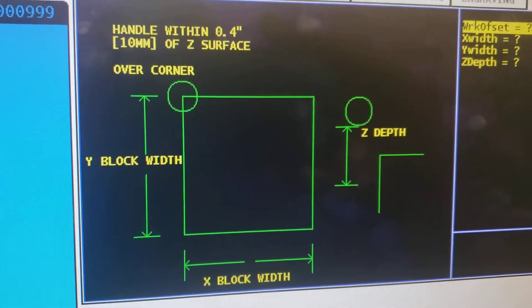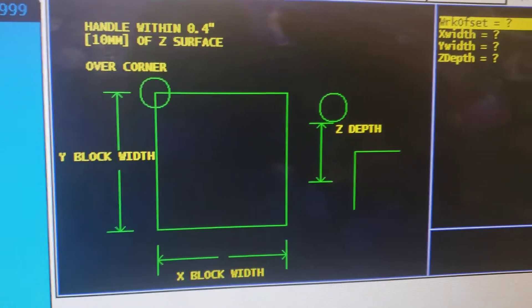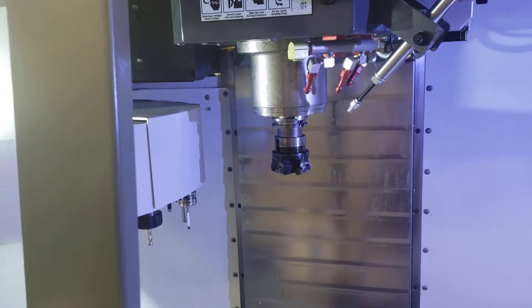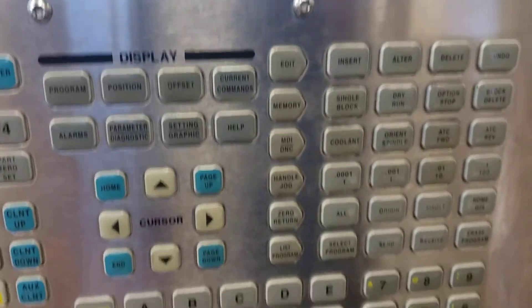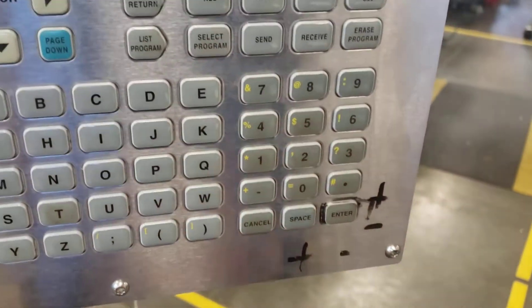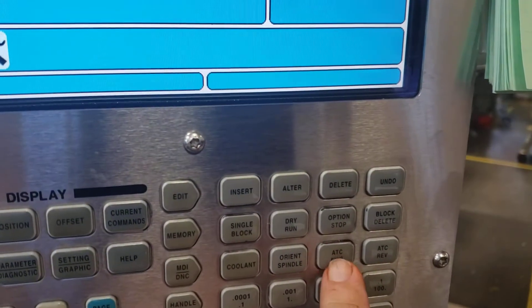I'll leave this picture up while I go get the probe and put it in position. The probe is not in the spindle, so we've got to change tools. With the door closed, go to MDI and type in T20 ATC for automatic tool change. The machine will change tools automatically. The probe is now in the spindle.